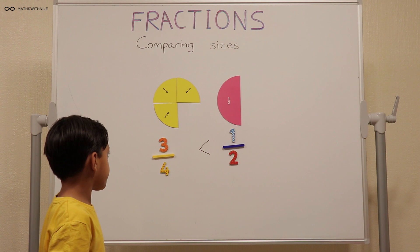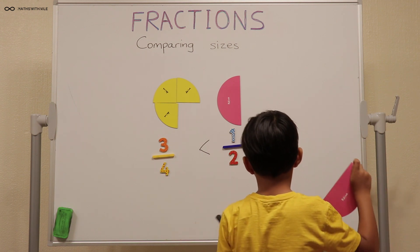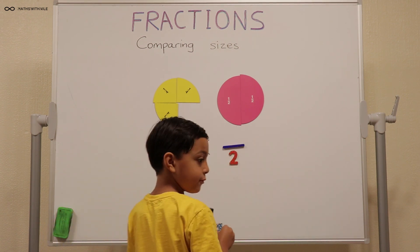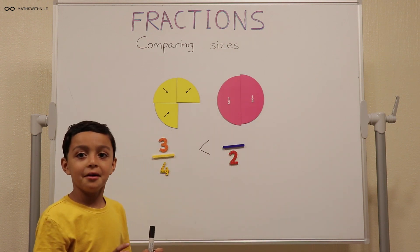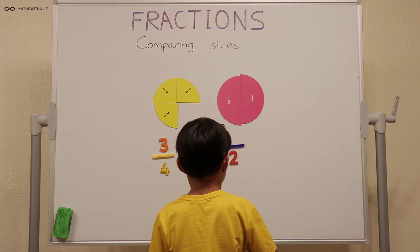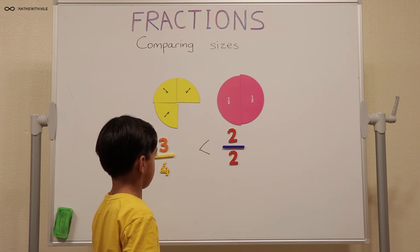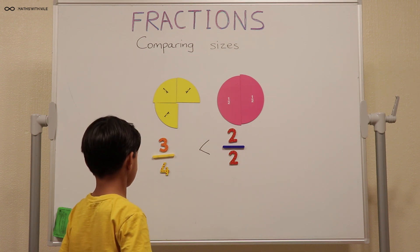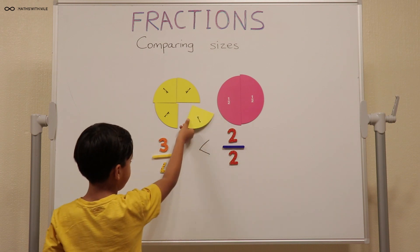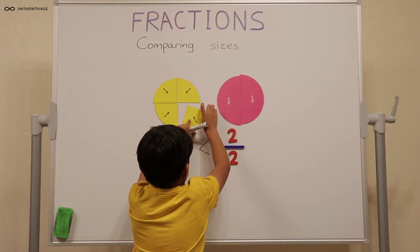Can you compare three quarters to two halves? How many halves have you got on the board? One. So one more half equals one whole. How can you write two halves? Two out of two — or you could just put one, but let's go with two out of two. The sign's correct because it only needs one more quarter to make the same. So three quarters is missing one quarter to make the whole, and two halves is bigger than three quarters.